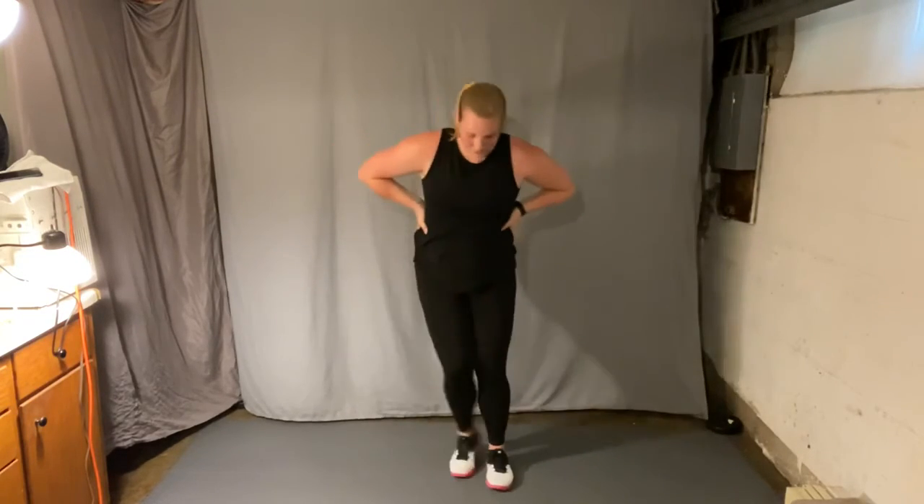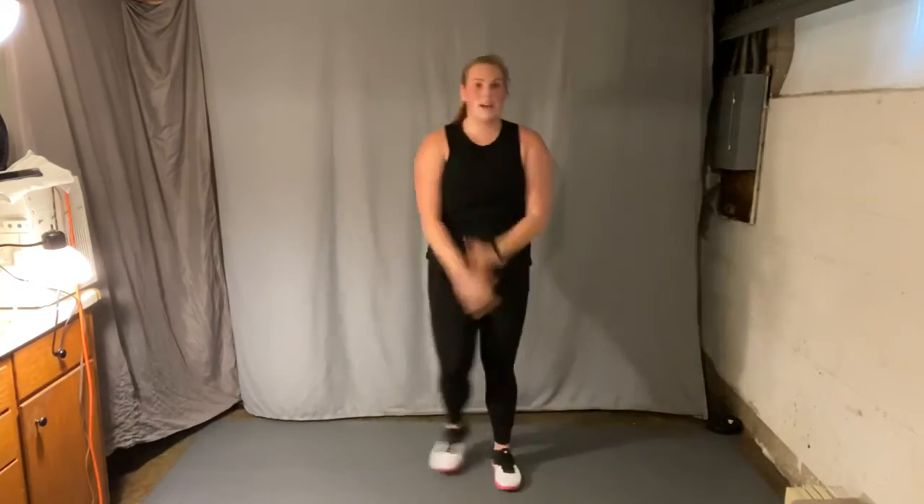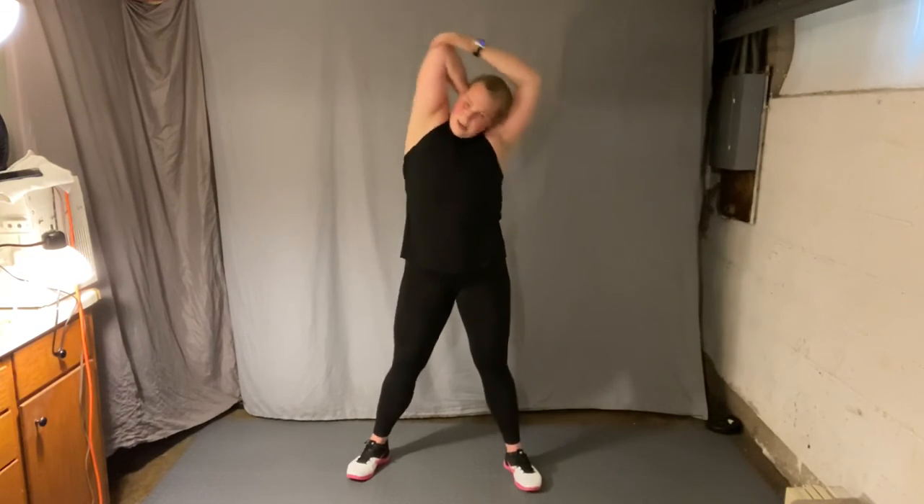Hold it here, just rotate. Cooling it down. Good, step touch. Nice job. Inhale, reach up. Exhale. One more. Keep those feet wide. Take that left arm across and reach behind, open the chest. Left hand to the shoulder blades, side bend. And other side across.